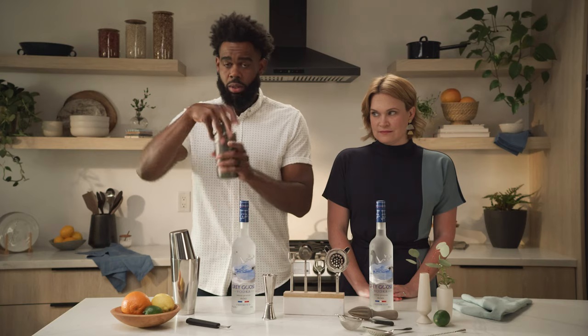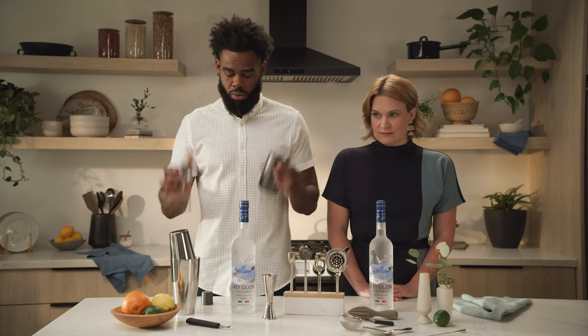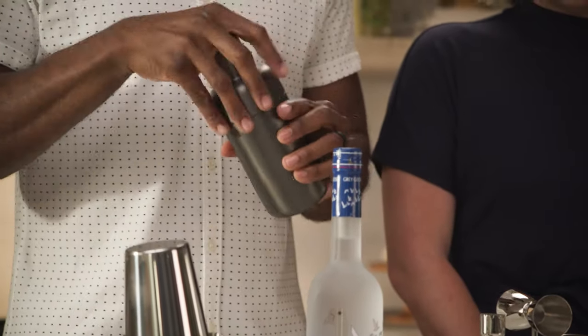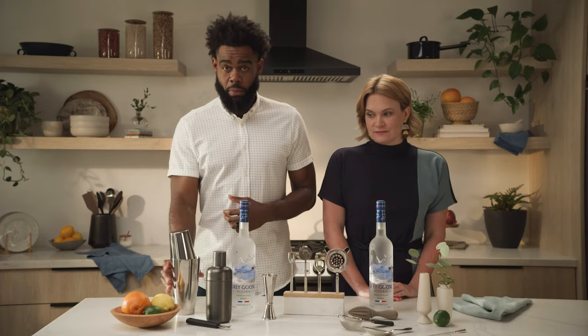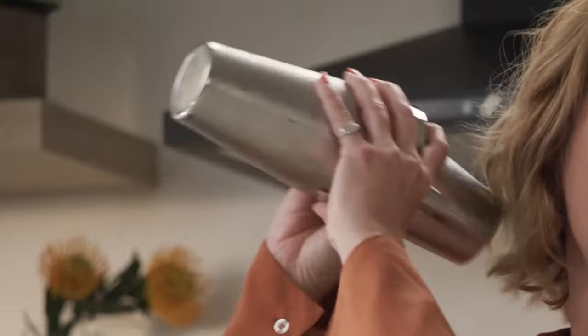Next, we have our two shakers. This is a cobbler shaker — it's three pieces and breaks off like so. Next, we have our Boston shaker: add ice and liquid, it seals, and you shake.